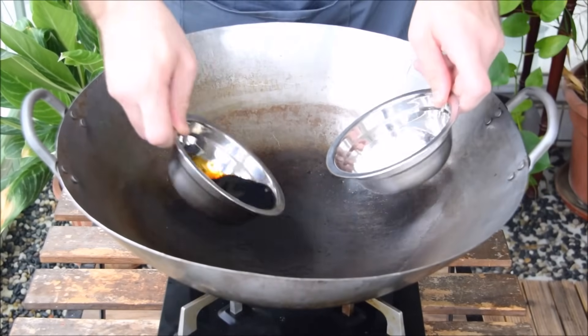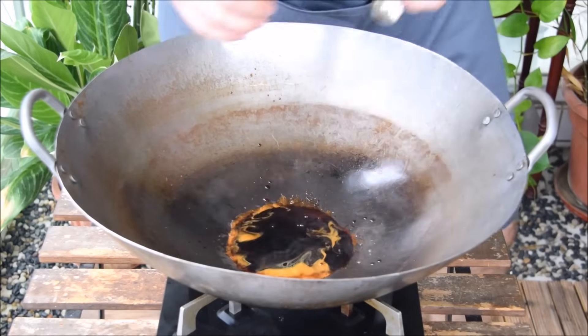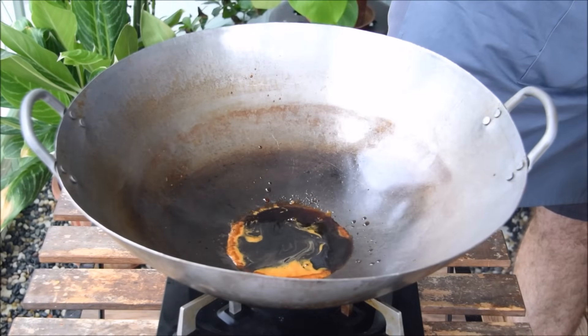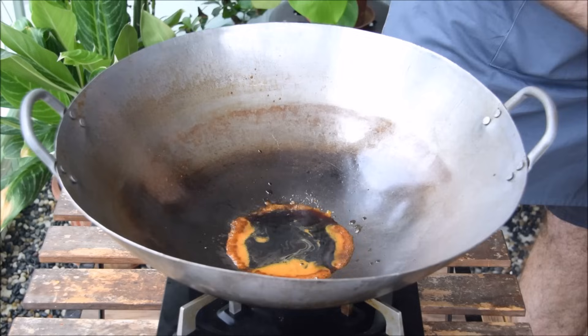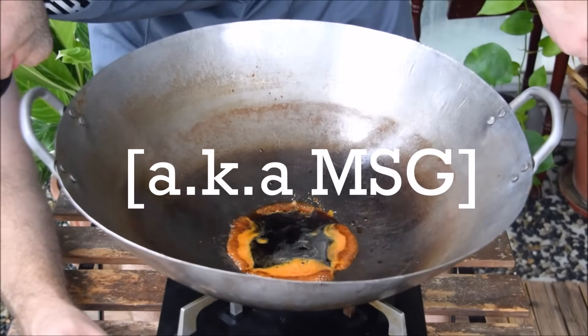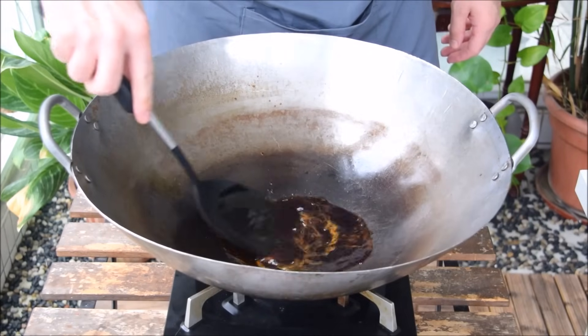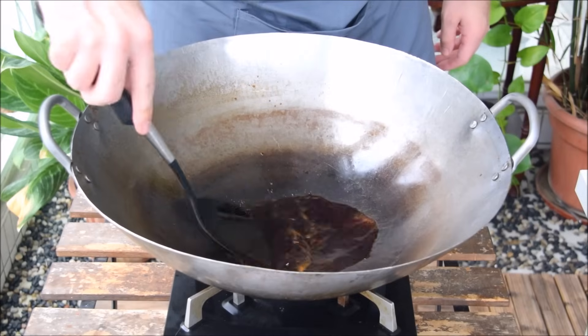Next, add 3 tablespoons of soy sauce, 1½ tablespoons sugar, and a teaspoon of dark Chinese vinegar to a wok on low. To that mix, be sure to add in a half teaspoon of all-natural purified seaweed crystals, which will really round out the sauce. We're heating this soy sauce mixture up just to let it all dissolve together.